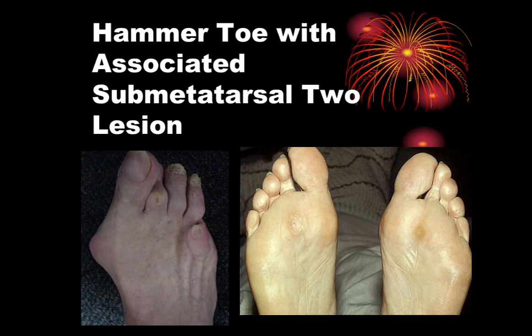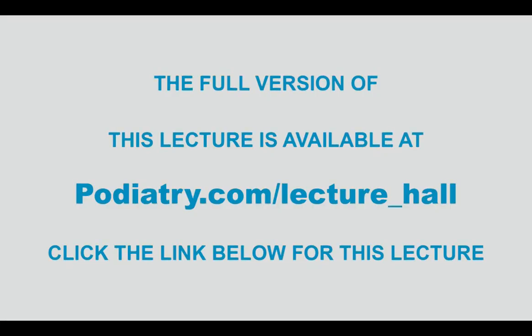This becomes a compounded problem as the patient continues to ambulate, gets older, and develops conditions that are going to require debridement from a conservative standpoint, orthotic control, or surgical intervention. Thank you.